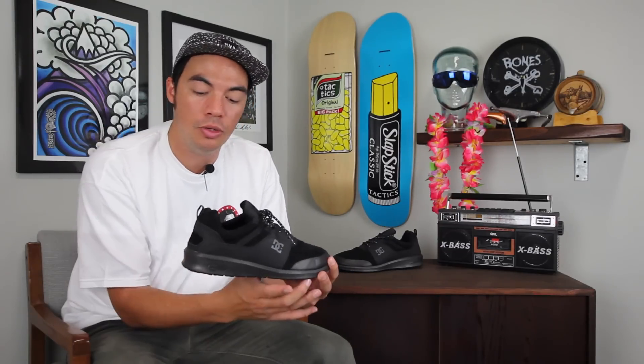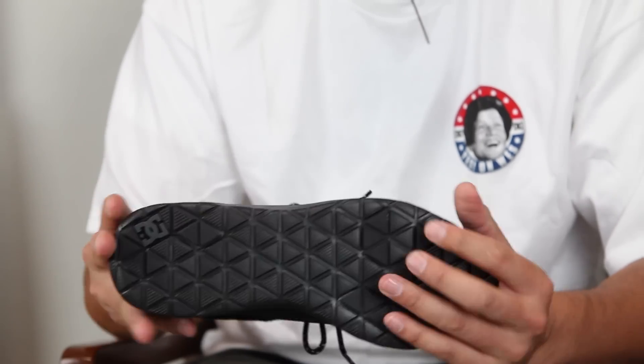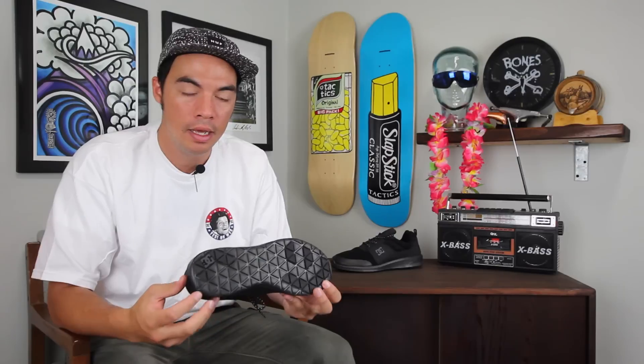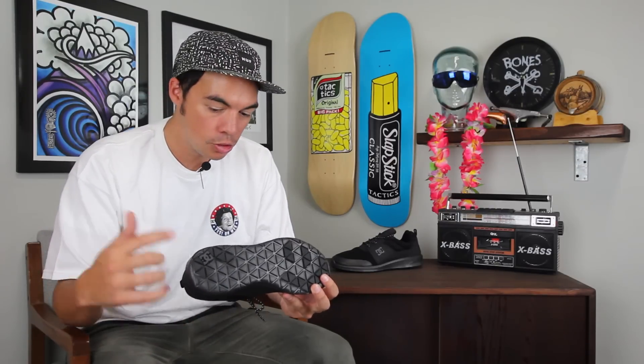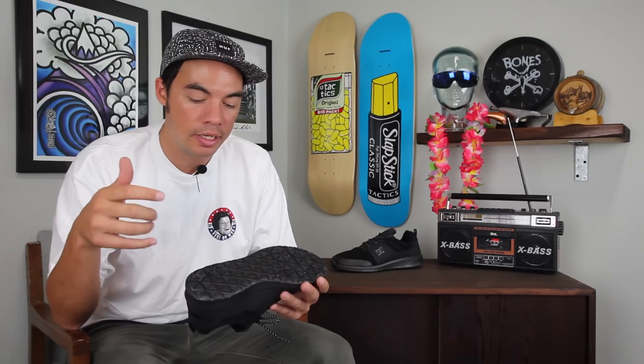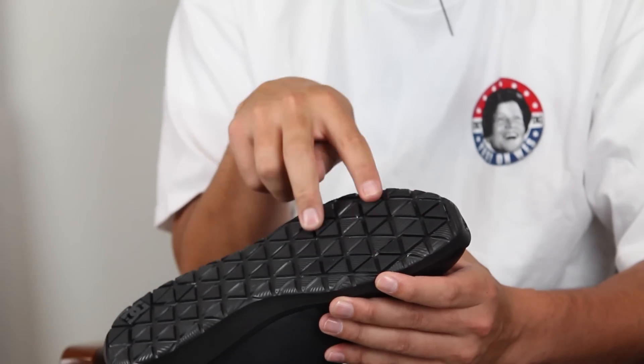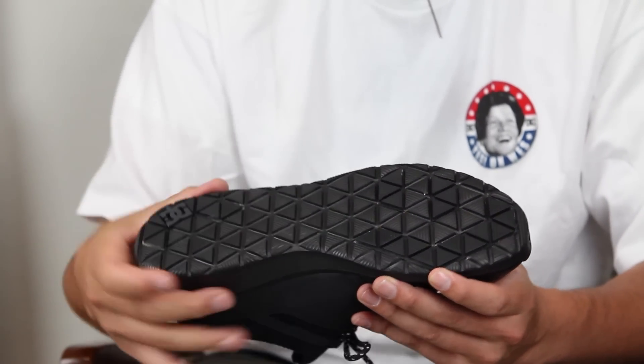The key story here is the Unilite midsole outsole construction — it's kind of like just an EVA foam that DC has created, super lightweight. But it's not the most grippy as an outsole construction, so they actually inserted rubber pods in key areas under the balls of the feet and also on the heel to give you grip but also give you the lightweightness of Unilite.